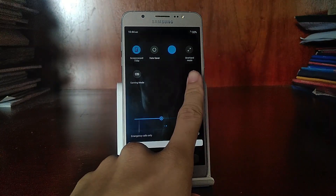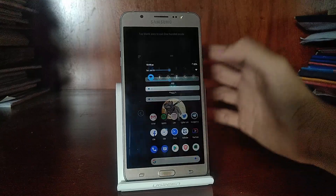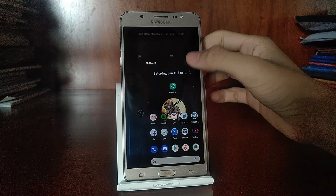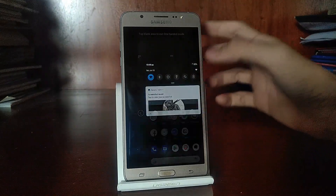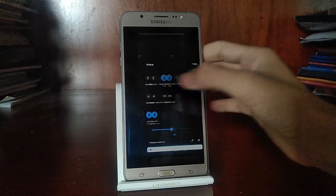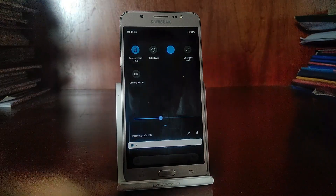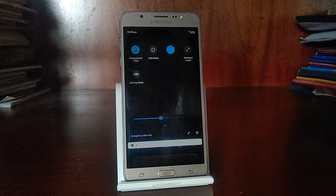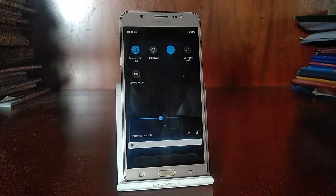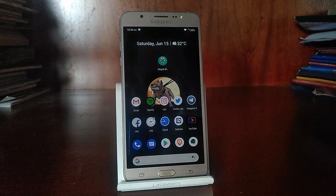There are also some nice add-ons, like one-handed mode. If you enable it, you can shrink your screen down to like 4 or 5 inches to allow for better one-handed usage. We also have a gaming mode, which disables all the hardware keys and blocks notifications in order to make your gaming experience better. Those are some of the notable features that I really love with the Remix ROM.